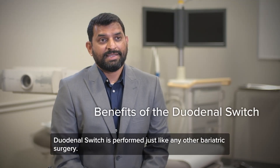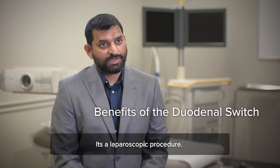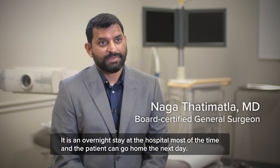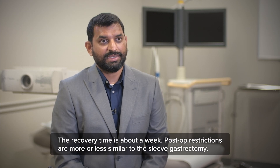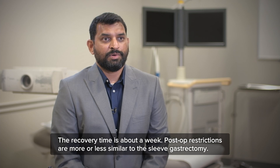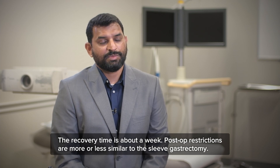The duodenal switch is performed just like any other bariatric surgery. It's a laparoscopic procedure with an overnight stay in the hospital, and the patient goes home the next day. The recovery time is about a week. Post-op restrictions are more or less similar to the sleeve gastrectomy.